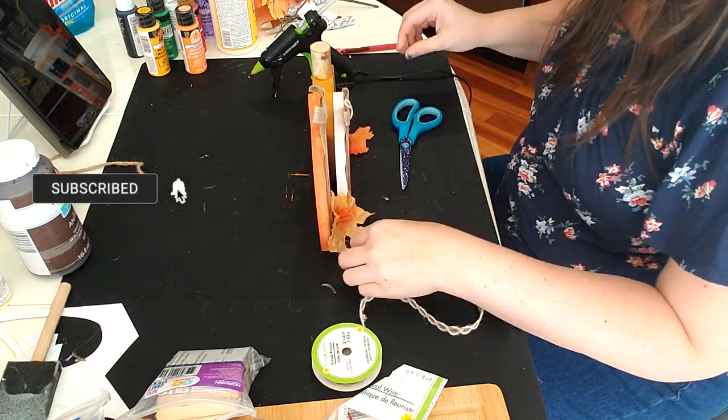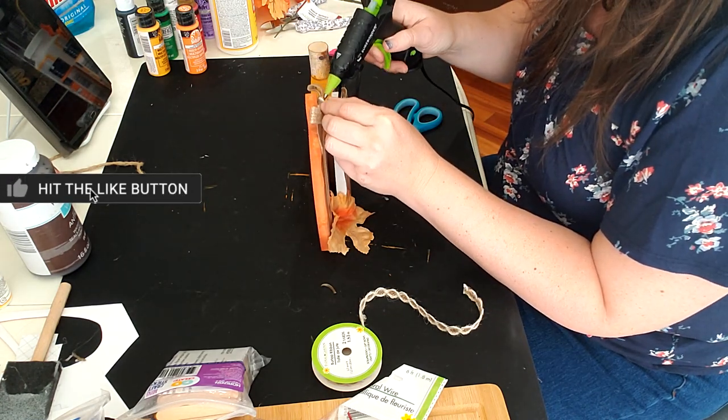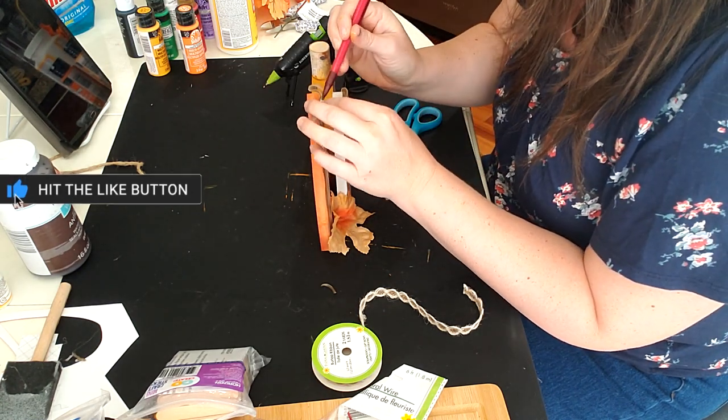I will use some of the excess of the pre-existing bows to create the center of the bow I will make — I hope that makes sense, but if not it'll be clear in just a second.